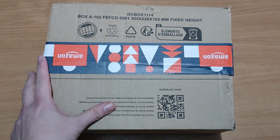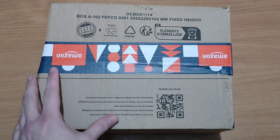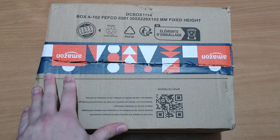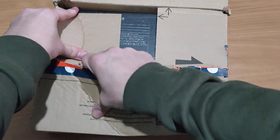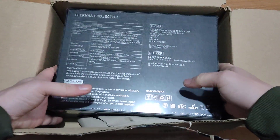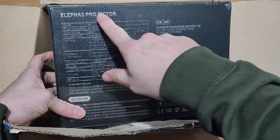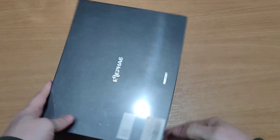Welcome back to my channel. Today we're going to be unboxing my latest mini projector. Let's begin — make a rip here, get rid of the scissors, and open it up. This is a mini projector which I bought. It is the Elifas — that's how I pronounce it — the Elifas projector. Let's get rid of this box and flip this over.